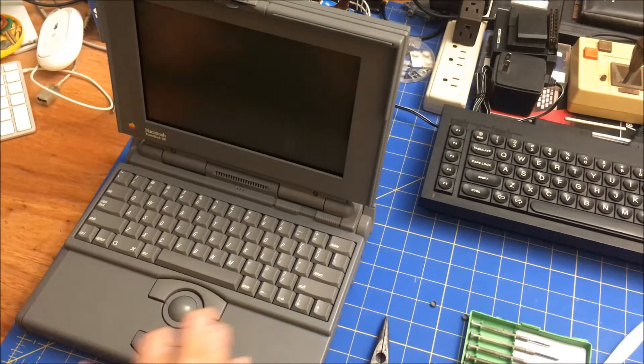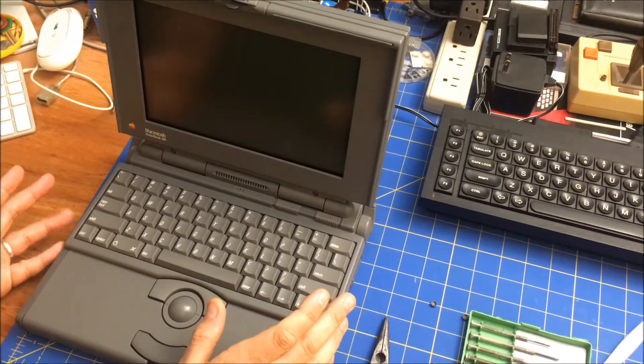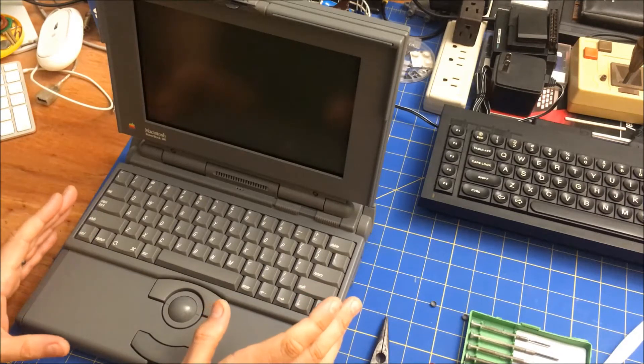Hi folks, welcome to my Retro Journal. This is the PowerBook 180 that I got recently, and I had a video on it.